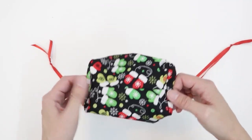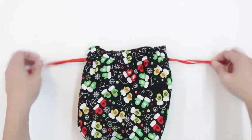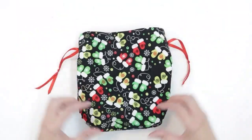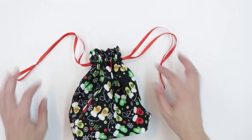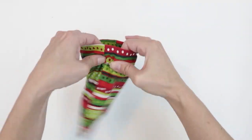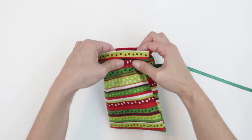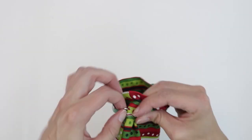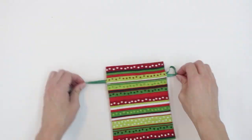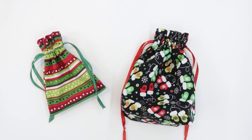We've finished our gift bag — it has a standing base and is a great size for small gifts. You can adjust the size to be as large or as small as you want, and repeat the same process for the flat bag. I hope you've enjoyed today's tutorial. Happy sewing, and we hope to see you again at Learn Create Sew.